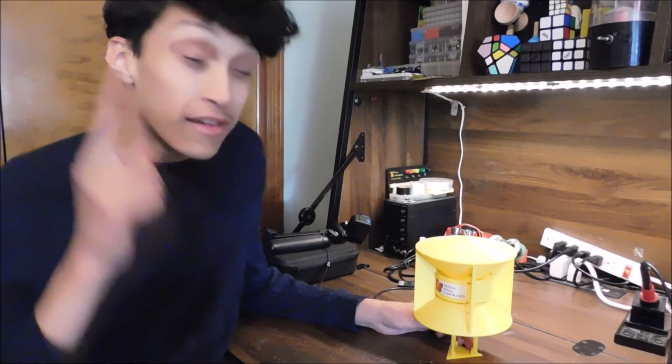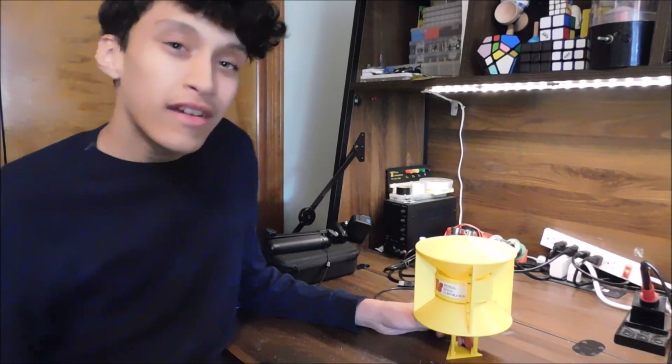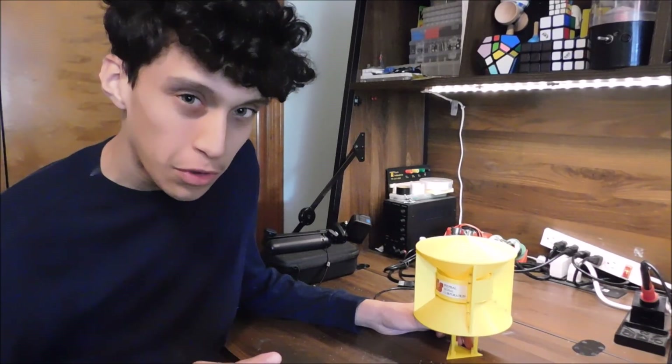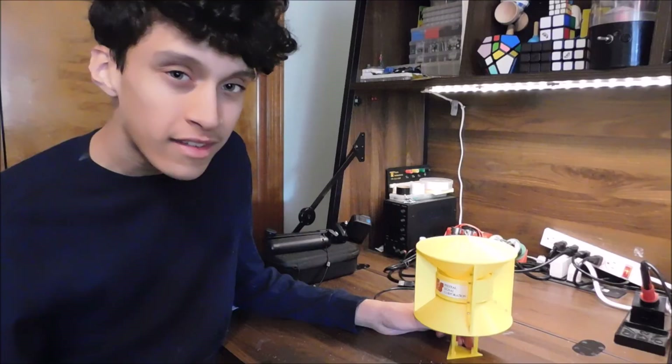Hi there, I'm Miles Peterson and you're watching the 3D Engineer. Today I'm going to be doing a quick overview and test of my new and improved revamped mini SD 10 siren.